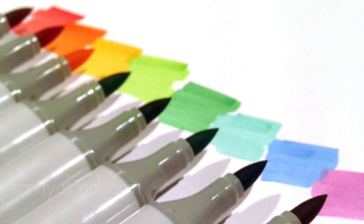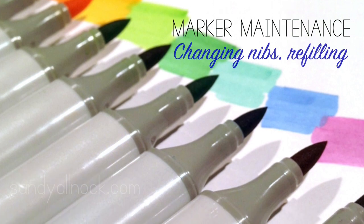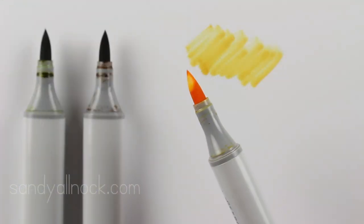Hi guys, it's Sandy and today I have a really quick video for you on marker maintenance — when to change your Copic nibs, how do you know if you need that versus does it just need to be refilled, and I'm going to talk about a few things as well as show you how to do both of those.